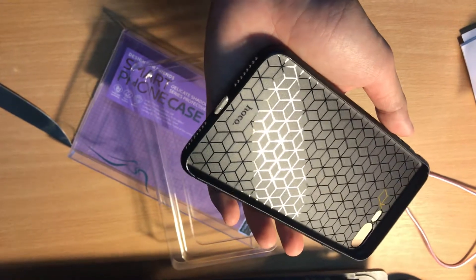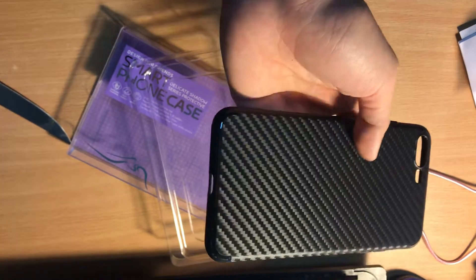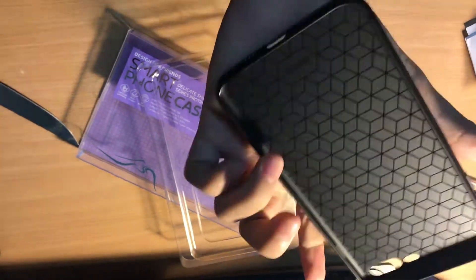Oh, this is the original HOKO product. See, there's a local brand on it.